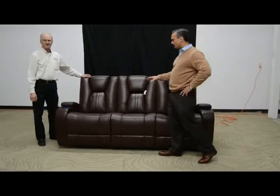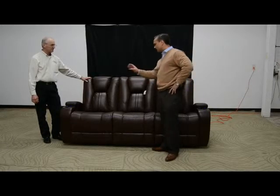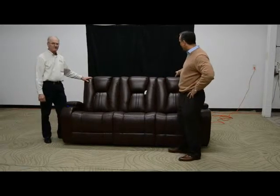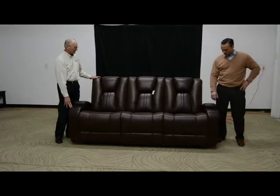Now that we've got the piece all set up and powered up, we're going to do a quick functional check of everything on the unit. The unit has cup holders on both the left and right seat facing that operate the power recline, the power headrest, the light, and the cup holder. When the appropriate button is pressed, it should operate that function.